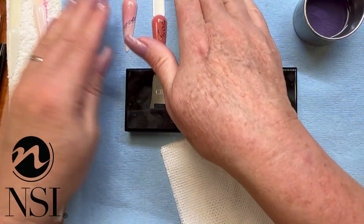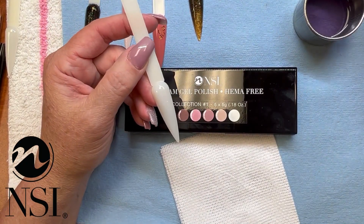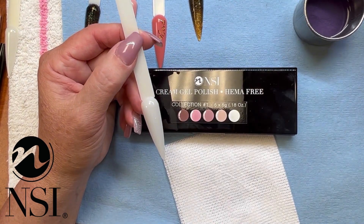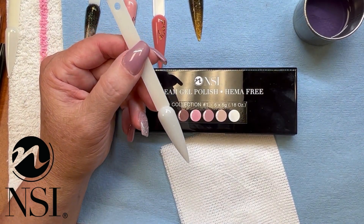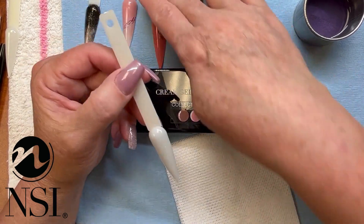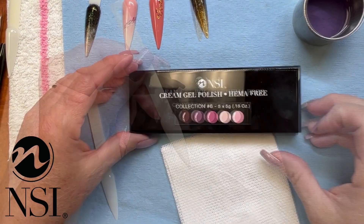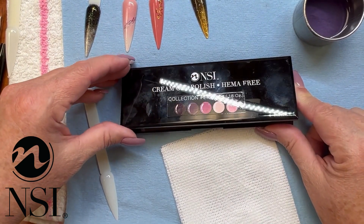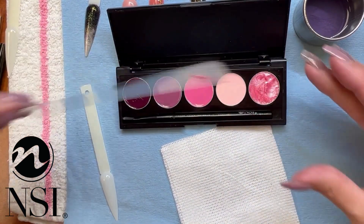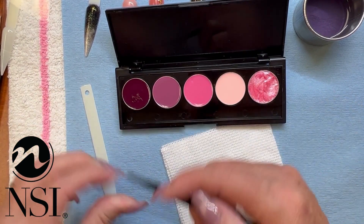I've done up some nail pops here — these are ready to go. What I first did was put down my essential base coat, because whether it's on natural nail or on an enhancement, I always like to start with a base coat. I just feel that it gives you a much nicer finish. Let's take a look at this particular collection — this is collection number six.